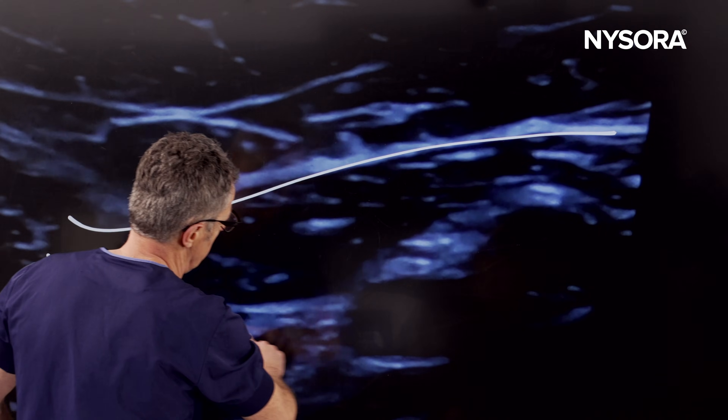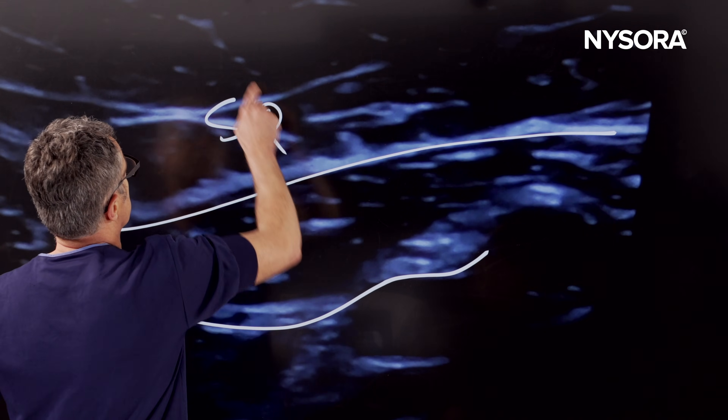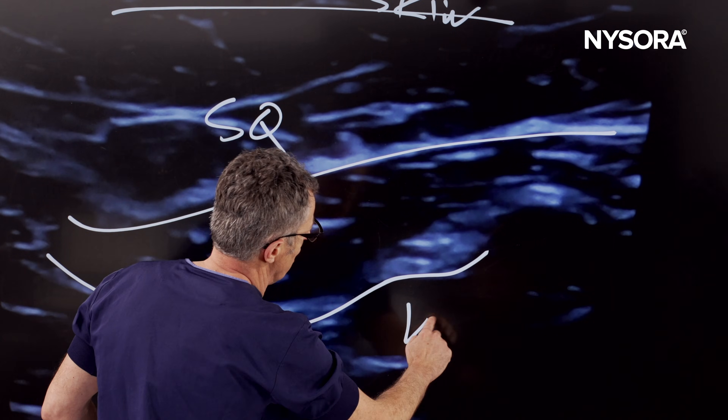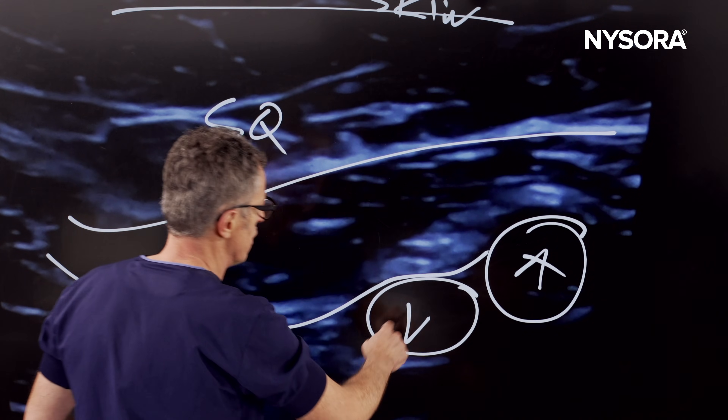Let's review the anatomy very briefly. That is the sartorius muscle right there — that's the posterior aspect of the sartorius muscle. That's the subcutaneous tissue and the skin on top. And what we see here is a large femoral vein and a femoral artery.